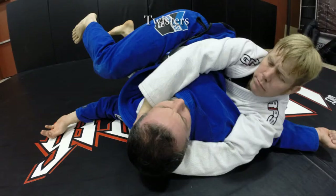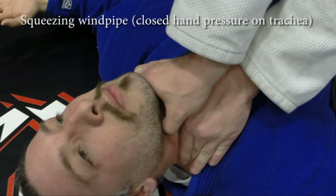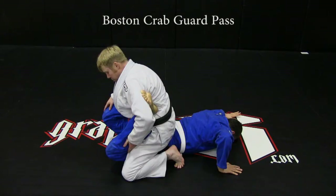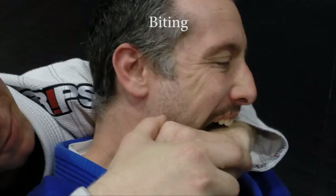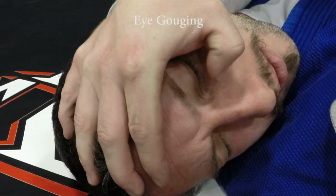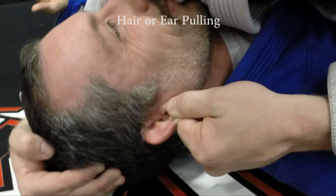Additional illegal techniques: twisters, electric chairs, squeezing the windpipe, smothering, Boston crab guard pass, bear crawl guard pass, can opener, biting, striking, eye gouging, head butting, hair or ear pulling.